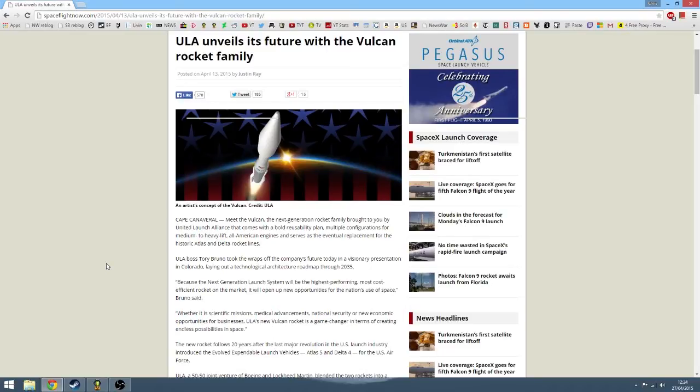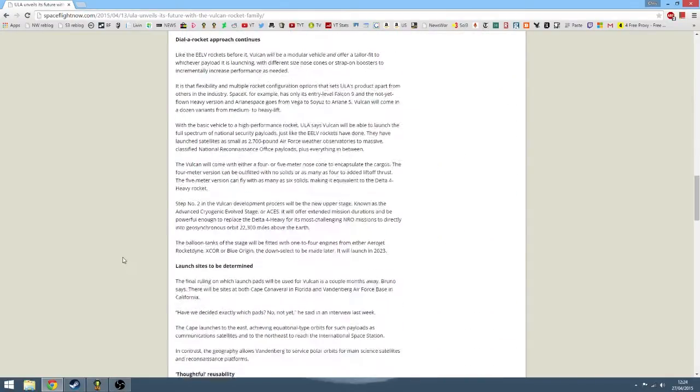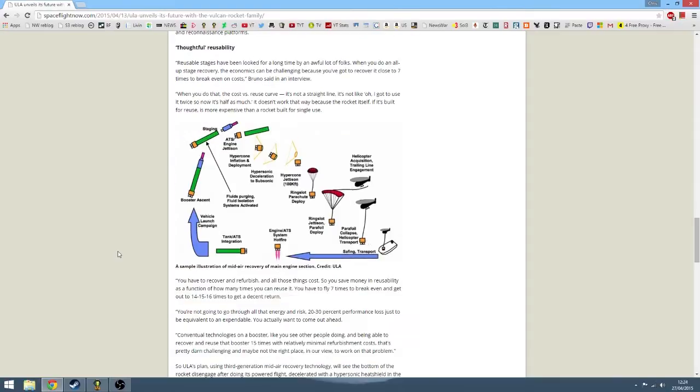Hi, Chris here. So this is ULA's new Vulcan rocket. It's a relatively low cost, medium heavy rocket capable of launching things into high orbit. It also has a special feature that its main launch engine is fully recoverable.